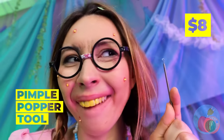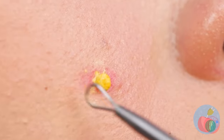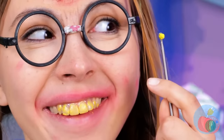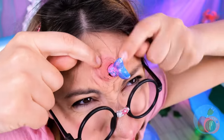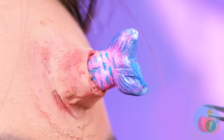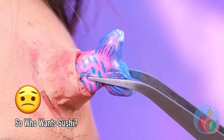Let's try out this pimple popper first. It's time to get scooping, and I don't mean ice cream. Is she part narwhal? Or is that a fish? We're gonna need tweezers for this job. Fish doesn't get any fresher than this.